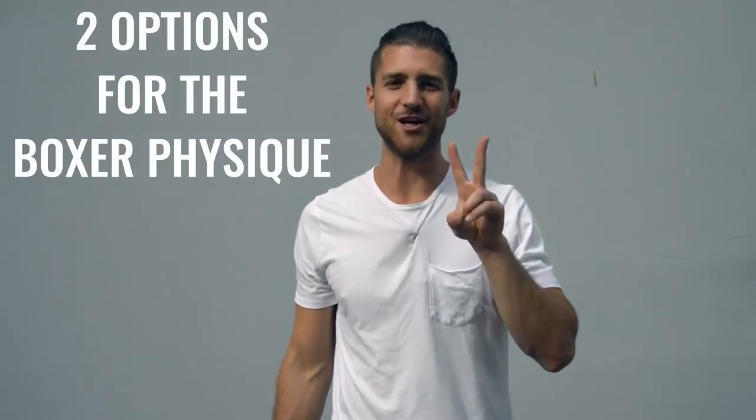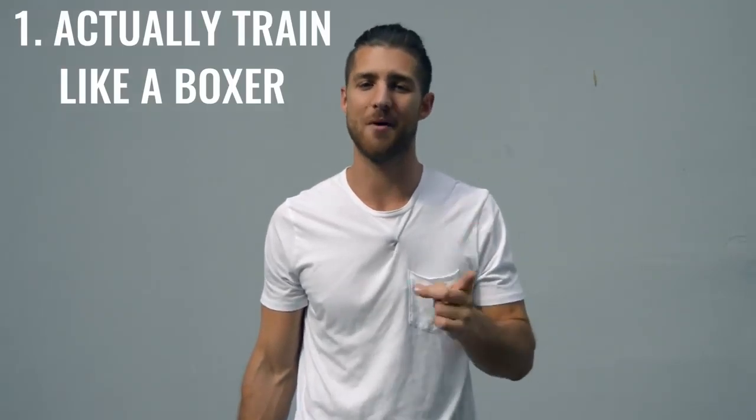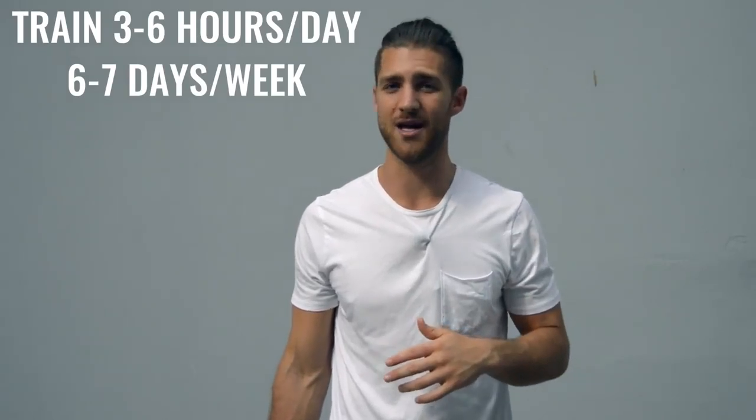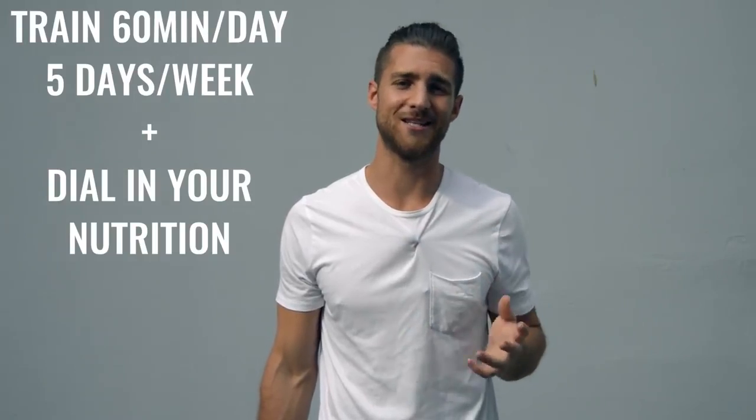Now onto the body breakdown of a boxer. There are two ways you can go about creating the boxer physique. Number one is how professional boxers actually go about it, where they're training three to six hours a day, six to seven days a week — really it's your full time job. The second thing you could do is work out 60 minutes five days a week and really dial in your nutrition. Personally, I'm doing a hybrid between these two things — a little more training, which gives me some more latitude to eat more food.